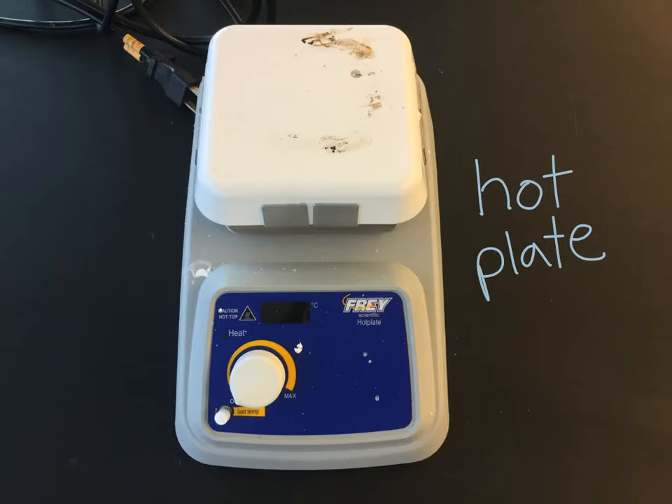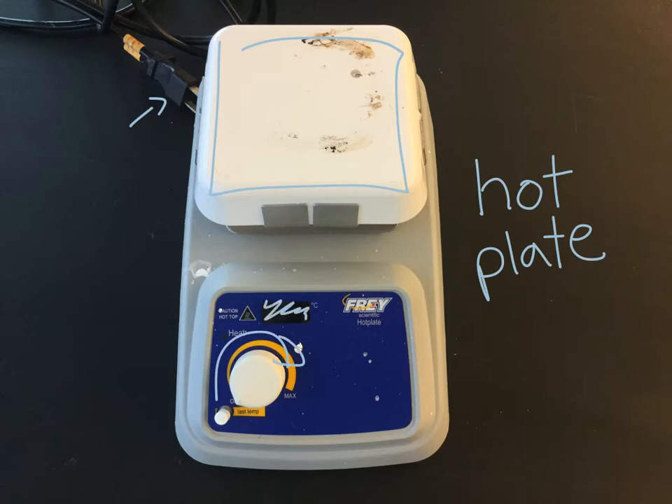This object looks quite a bit like a balance, but it is in fact a hot plate. This surface right here gets nice and warm when you plug it in and turn it on. There is a number that shows up that is pretty much meaningless, but you can turn it on hot or a little bit cooler to warm liquids. Then you would put your beaker or Erlenmeyer flask here to heat the liquids. That's a hot plate.